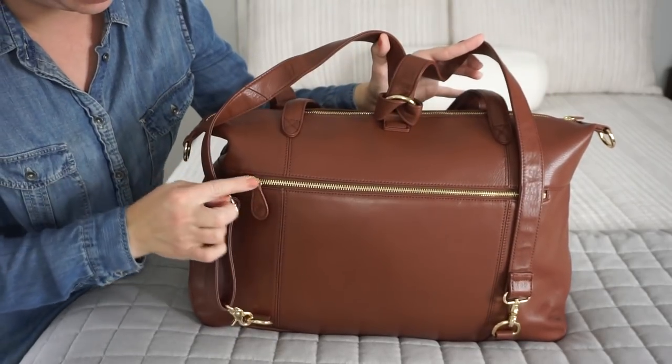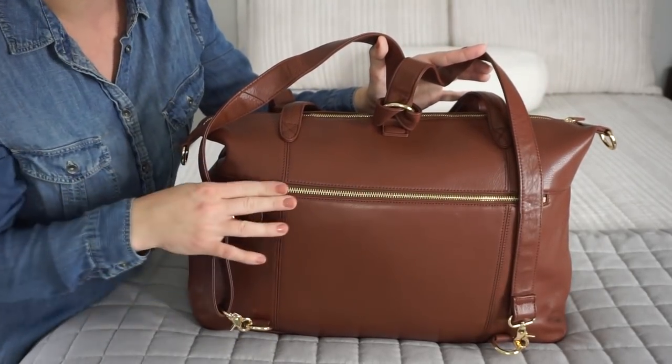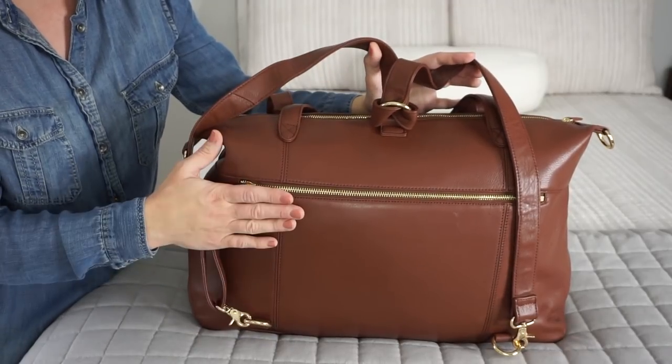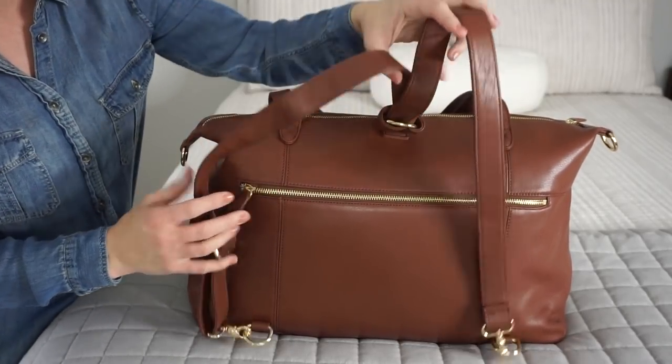On the back here, as you guys can see, you have one long zipper. This is a great pocket to store your straps in if you are not using the strap. And I actually have something else in here and I'll show you guys in just a minute.